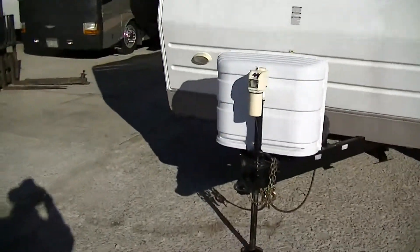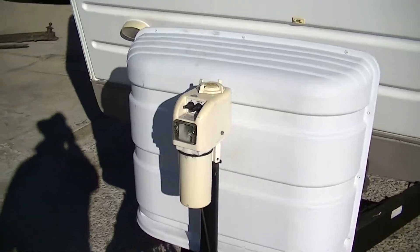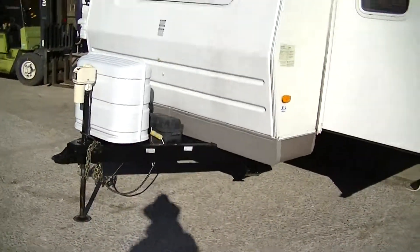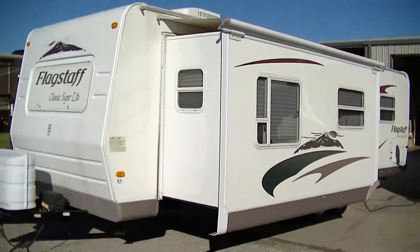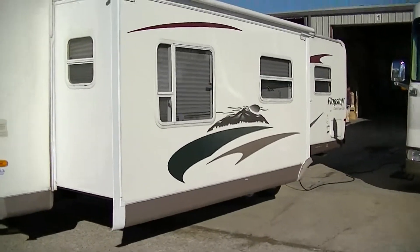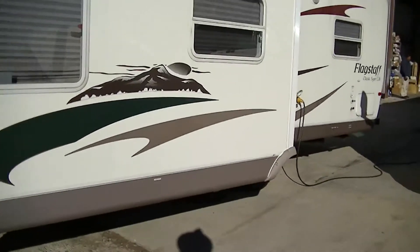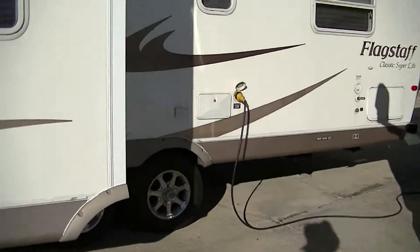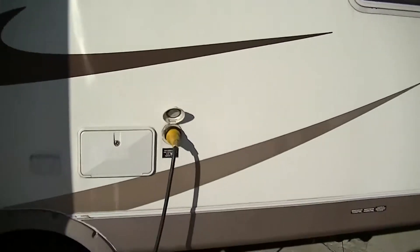Starting off right here where you hook up to go. If you've ever had to hook up an equalizer hitch, you'll truly appreciate that power jack. It is equipped with a Super Slide, giving you loads of room inside. And that Super Slide actually has its own awning, so you don't have to worry about leaves and debris building up on top. Weighing in just under 8,000 pounds, you can pull this one with a heavy half-ton truck.